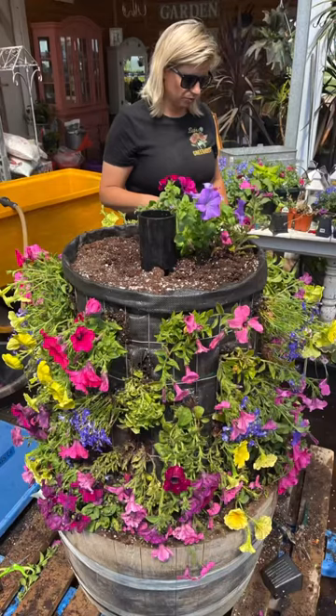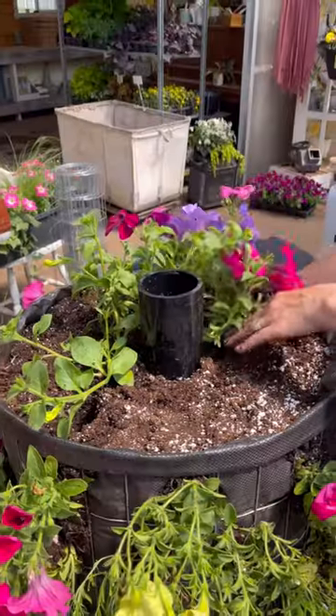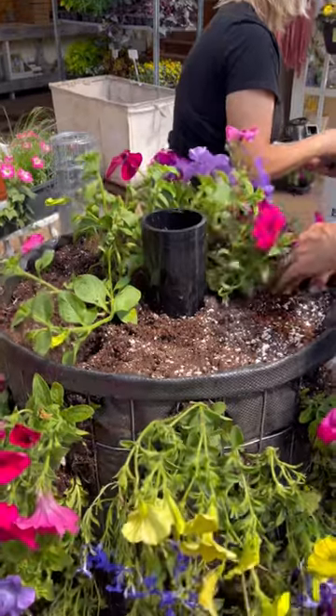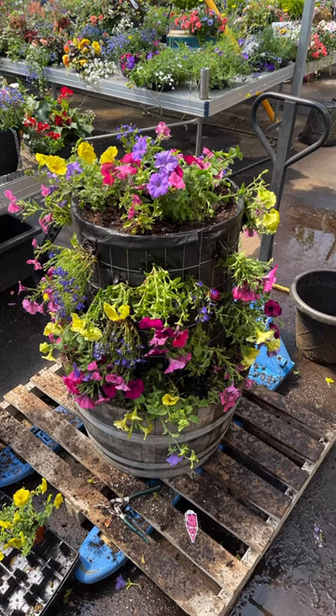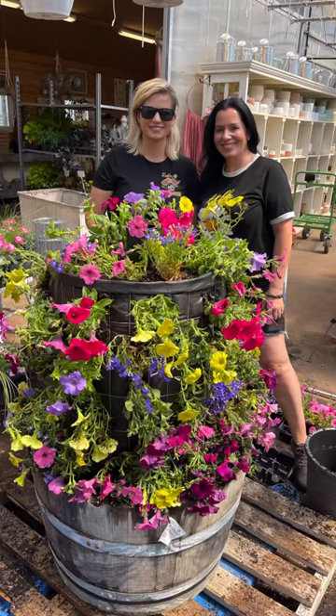It's going to take a few days for those petunias to perk up and they're going to fill out. All of these petunias will wave out quite a bit, so it should be completely full in another two weeks. This is such a fun project — we're going to make two of them. So back in the greenhouse to make another. Thanks, guys.